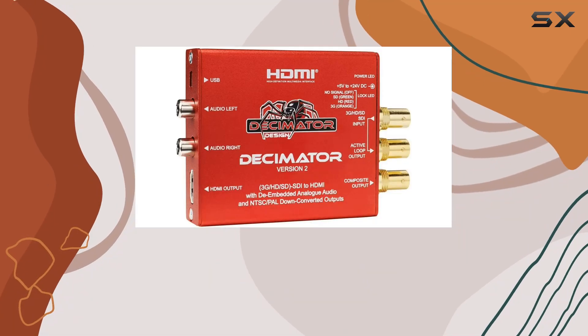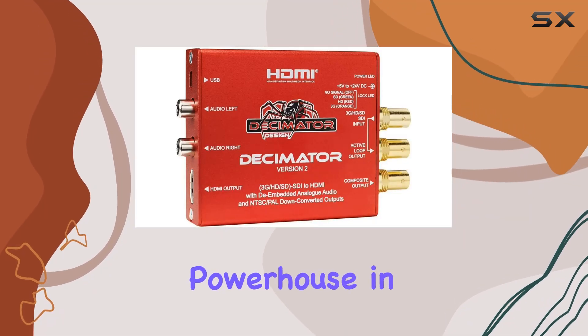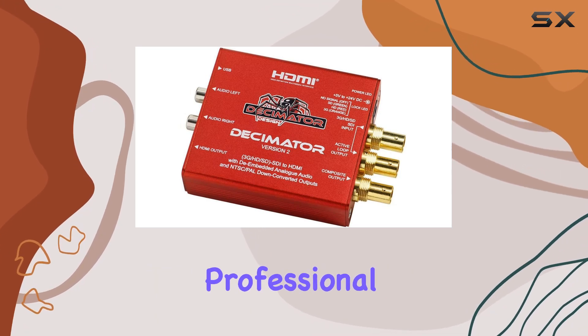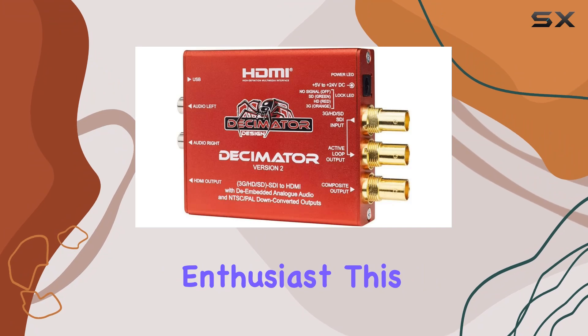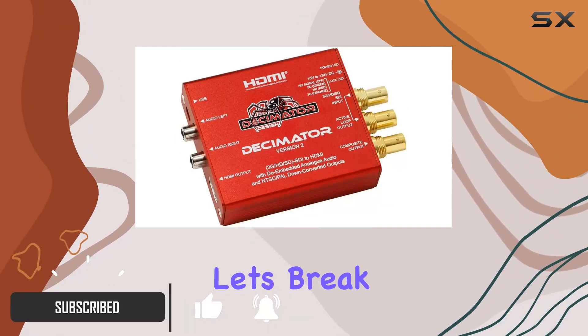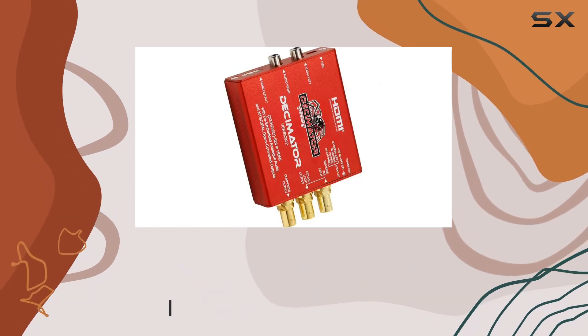Today, we're diving into the Decimator Version 2, a powerhouse in the world of video signal conversion. Whether you're a seasoned professional or a budding enthusiast, this device promises to revolutionize how you handle SDI signals. Let's break down what makes the Decimator Version 2 stand out.